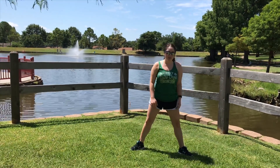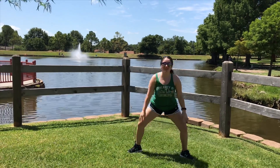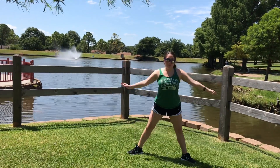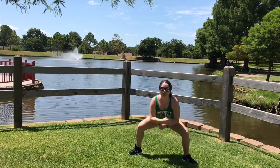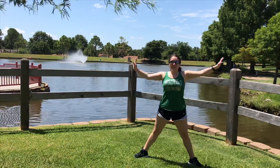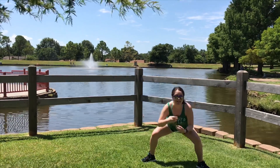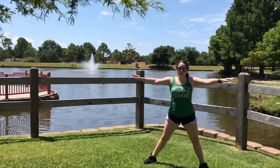Let's go ahead and bring our legs out about hip width apart and get started with our plie squats. We have three full minutes of this. Have those toes facing outward and make sure that your knees do not go over your toes. There's a nice little pond back behind me — you can see the birds, lots of birds chirping out here. Just a great workout outdoors in nature.